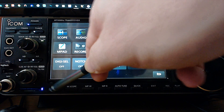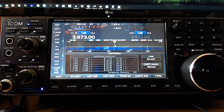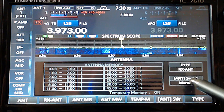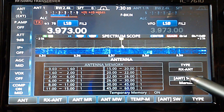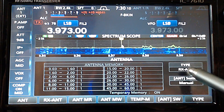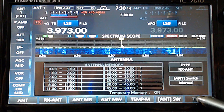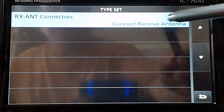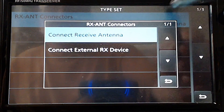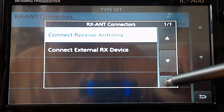I'm going to hit the menu button here and go into the antenna. There are a couple of things to set: the type and the switch. I'm using manual — I'll do another video on auto. For the type, we want to tap the type button here and select 'connect receive antenna,' so we're connecting the receive antenna to the BNC connector. The other choice is 'connect an external device,' and we won't go into that right now.